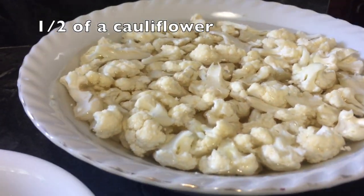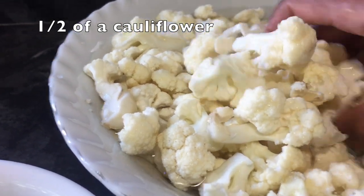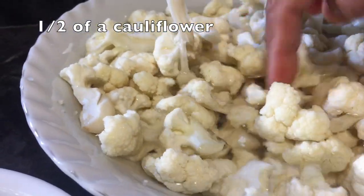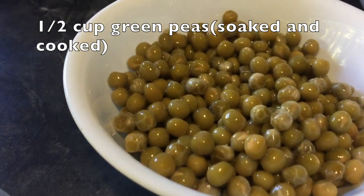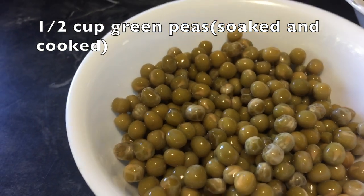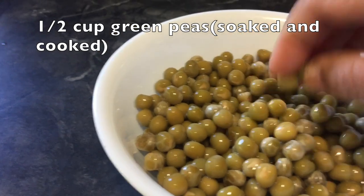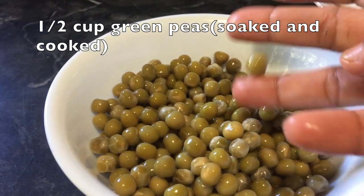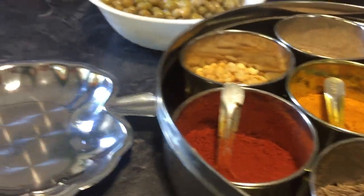I took half of the cauliflower, cut into small florets and washed it thoroughly. And I have half a cup of green peas. I took dry green peas, soaked them in water for four hours and then cooked in the pressure cooker. But if you take frozen green peas, you don't have to cook them — you can just use them directly.